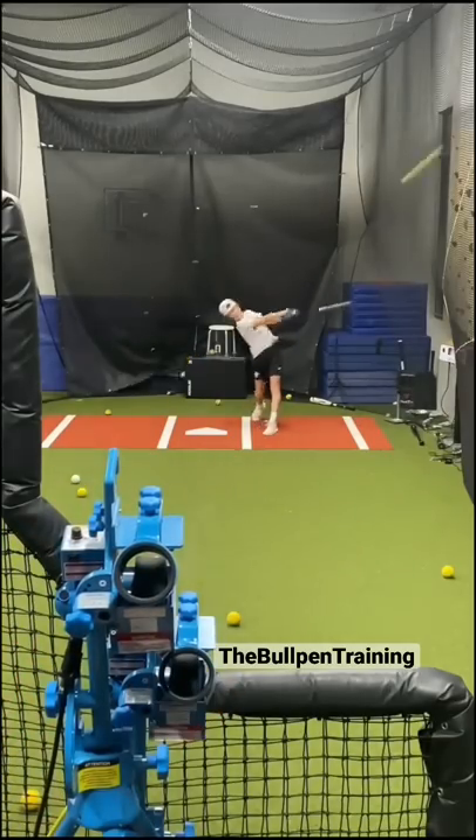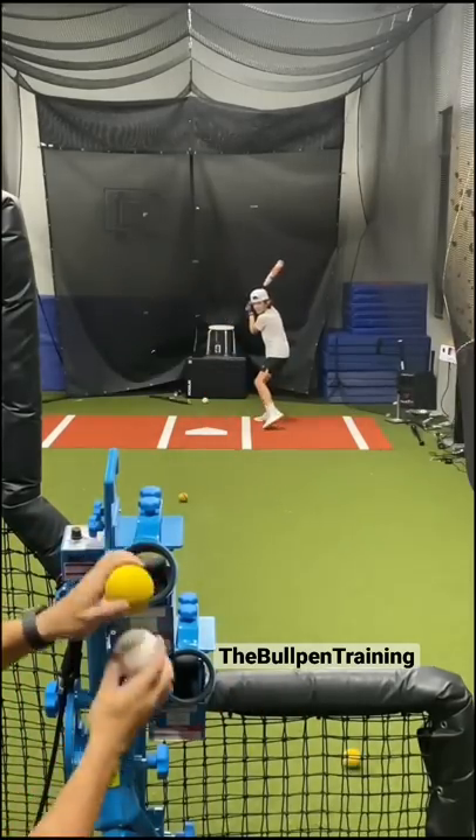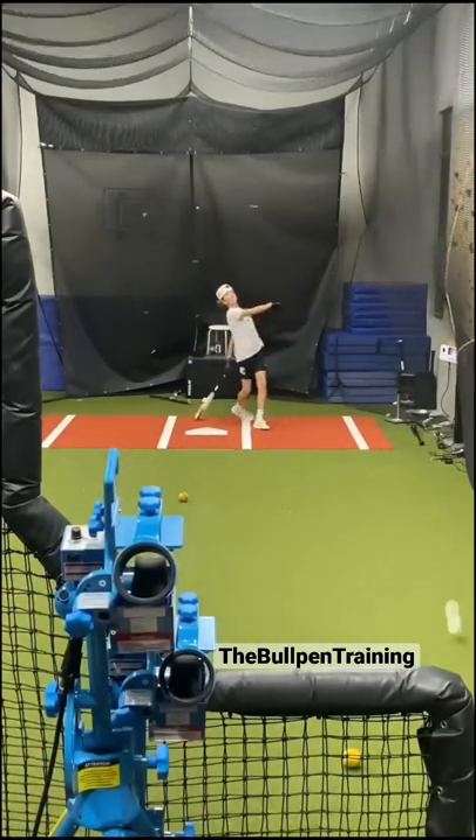Then to finish we play 'you pick the pitch' — two balls are fed into the machine at the same time and I pick the best one to hit.